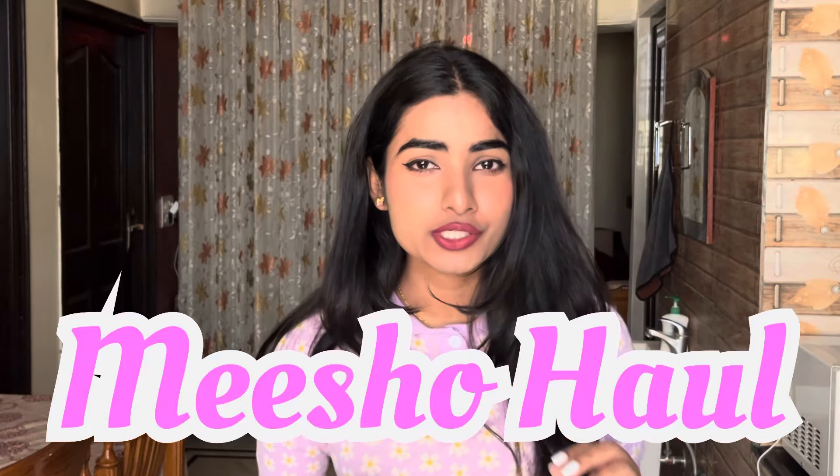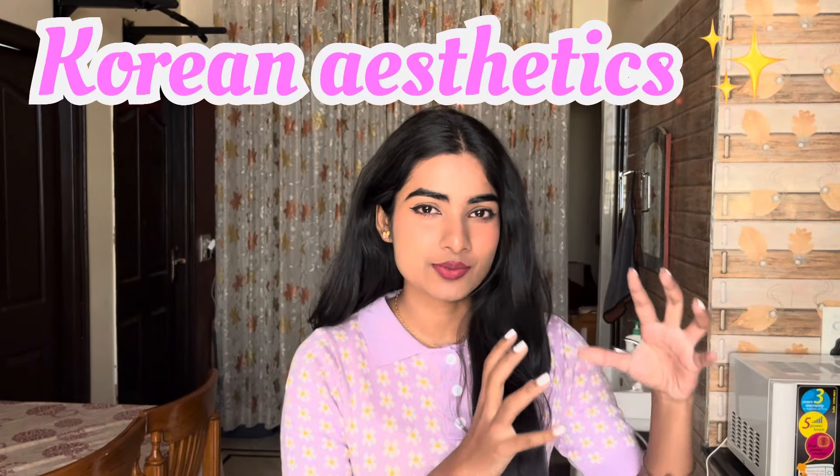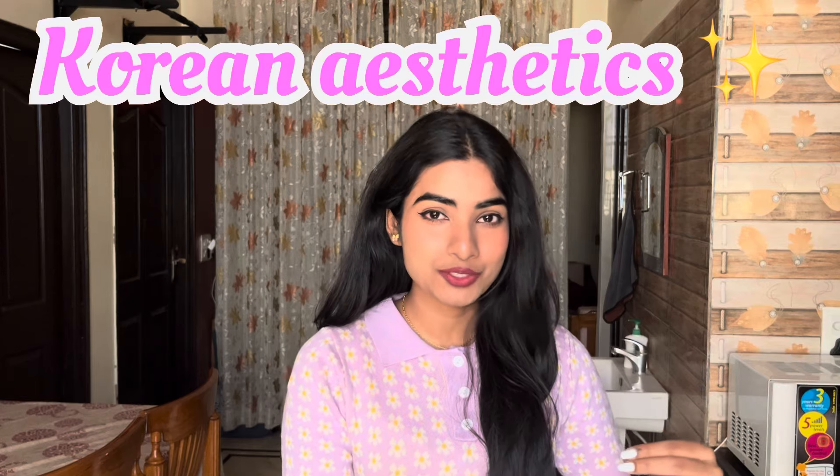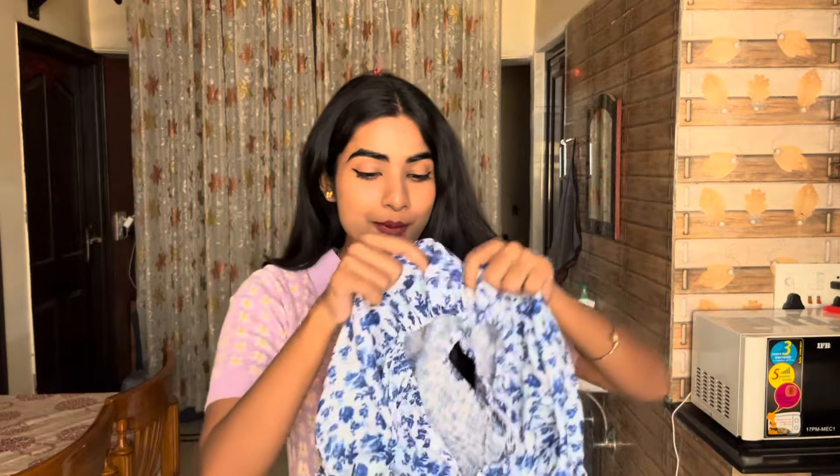Hey everyone, it's me Unpopular Didi! In today's video we are going to do a Meesho Korean tops haul. I chose Korean aesthetics which are very cute, elegant, and minimal price. I searched Korean tops on the Meesho app and this is what I got. I will open them up and see what I bought — let's begin!